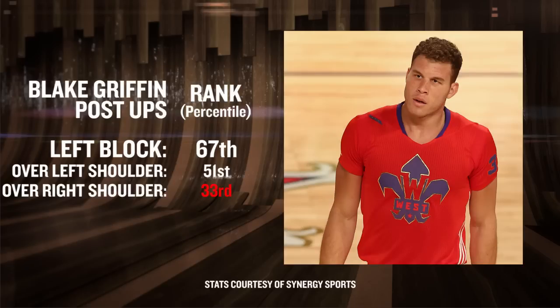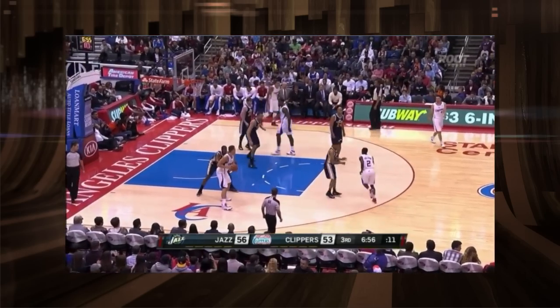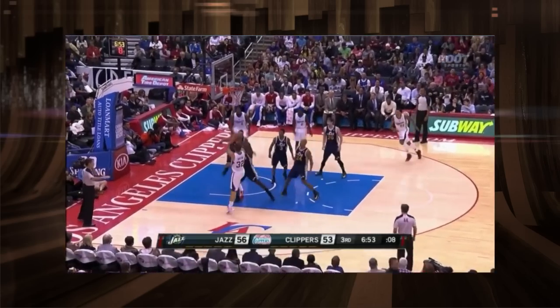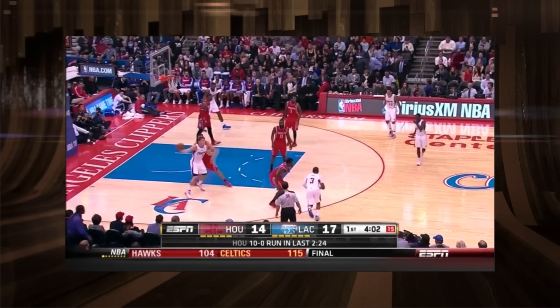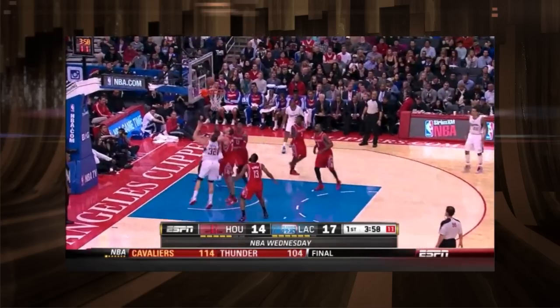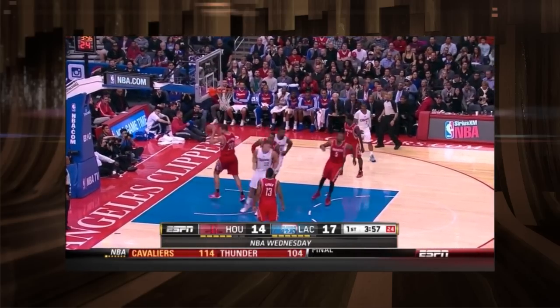Now let's look at what happens when he turns over his right shoulder from the left block — his numbers plummet further. By turning over his right shoulder, he should be shooting the majority of his shots left-handed, but Blake is clearly uncomfortable in many situations with his left hand. Here's an example of Blake jumping while his back is still to the basket, twisting in the air, and then improbably hitting the left-handed hook, which unfortunately must encourage him to keep doing it.